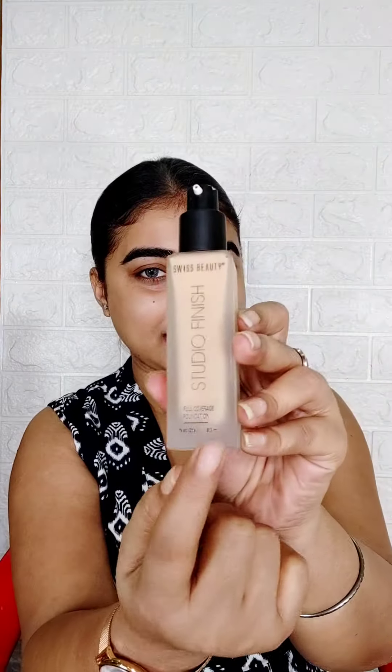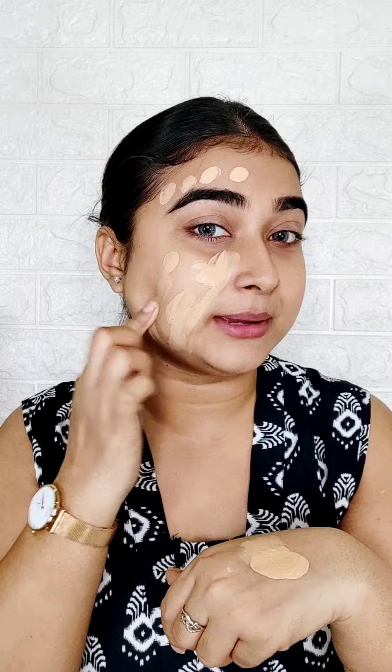Let's try it. Look at this packaging — it is very nice, it is luxurious packaging, not cheap at all. This bottle looks really beautiful. The best part of the foundation is the pump, because according to your need, the right amount will come out. Full coverage foundation is written right here. So let's try it — I will apply just one pump on half the face first, so you can understand how much the foundation covers.